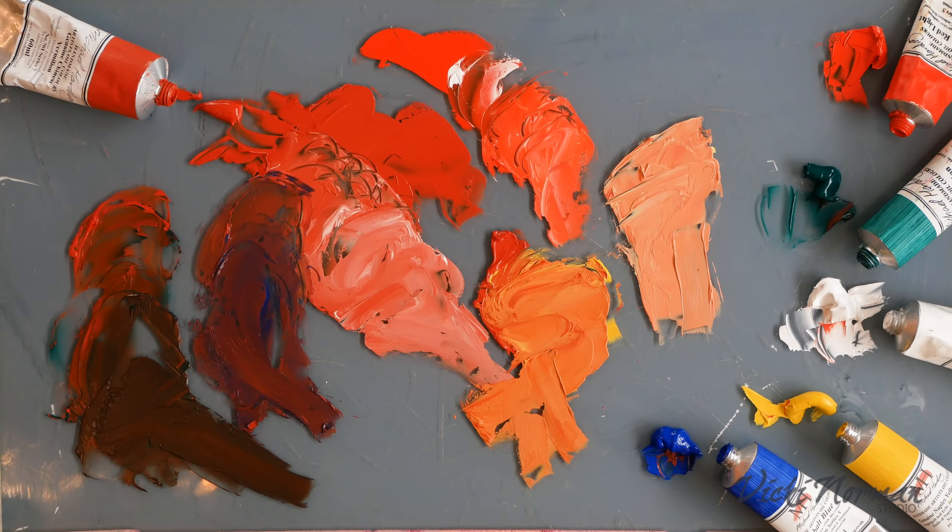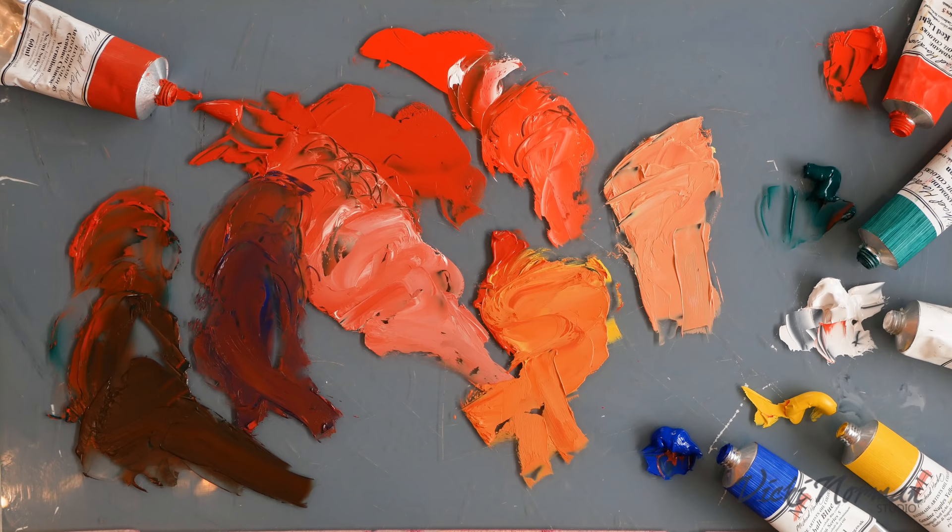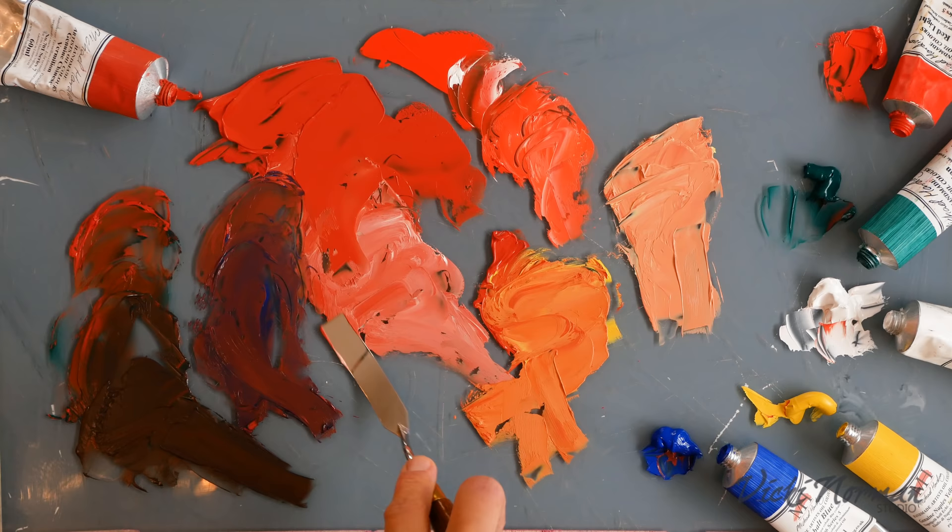Vermilion is just beautiful — a rich orangey red, but soft, deep, and velvety. I really, really enjoy working with it and it's a special treat. I hope that was a treat for you too.